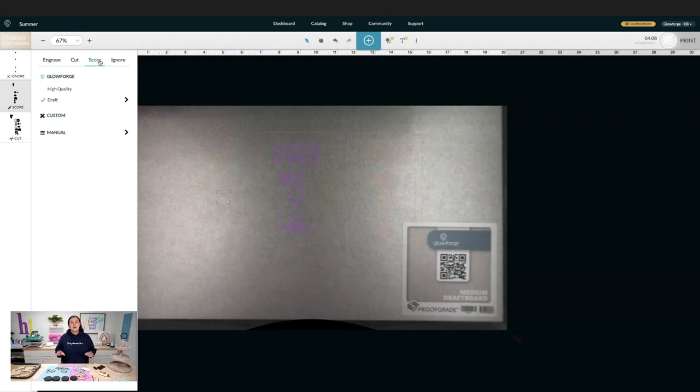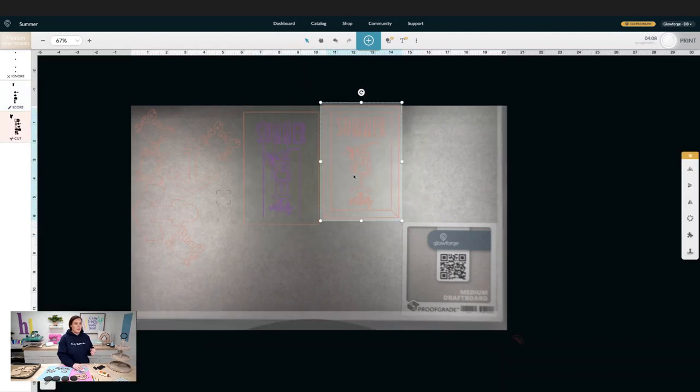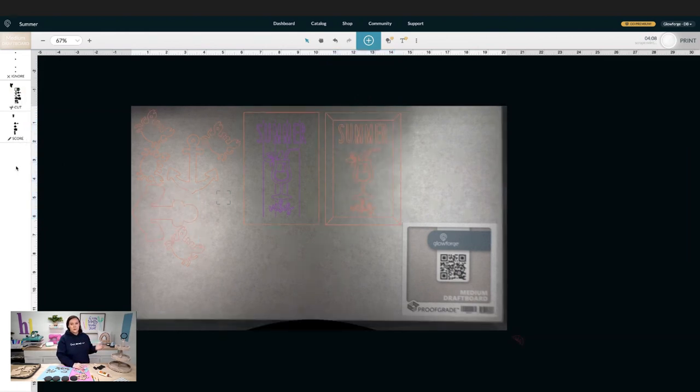For today's project I did not use the score lines, but for another one coming up soon I did use them, so you can reference that video. All you need to do is continue lining everything up. Remember: you want to score first, then cut — so the order is score, engrave, cut. If your score layer is underneath the cut layer, just grab it and bring it up.